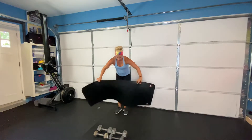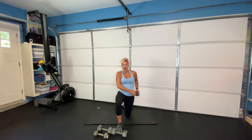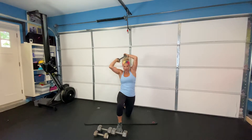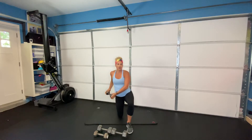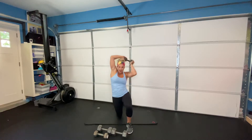Moving on into our core section. I've got two awesome core exercises for you today. Our first one is a half-kneeling halo — you need a lighter set of dumbbells. Hip is tucked underneath, squeeze your glute, heel is planted down. Rotate away towards your knee, around your head giving yourself a halo, and back down. Keep your abs super tight. Eight of these on each side, going all the way around each time.